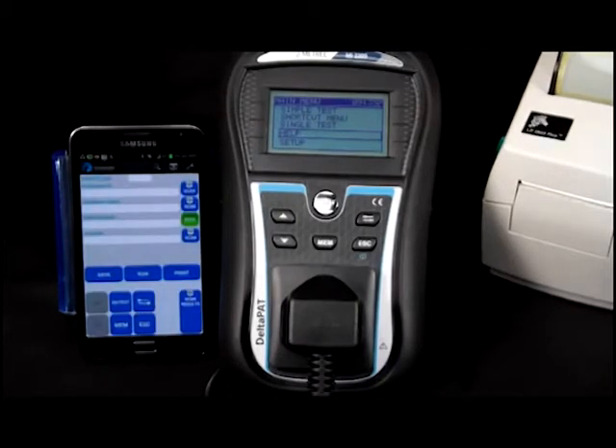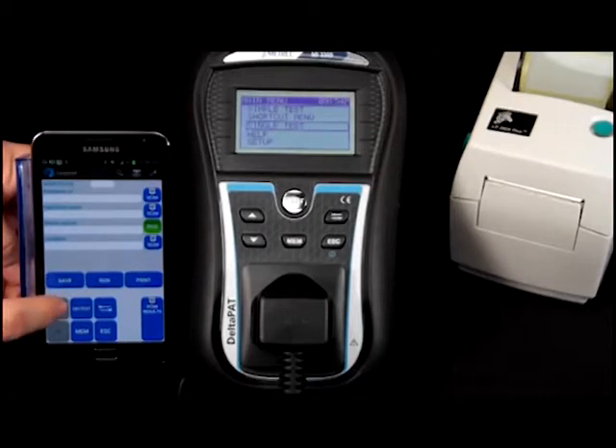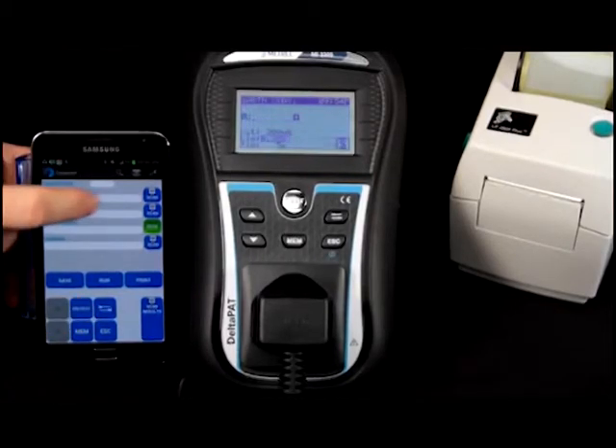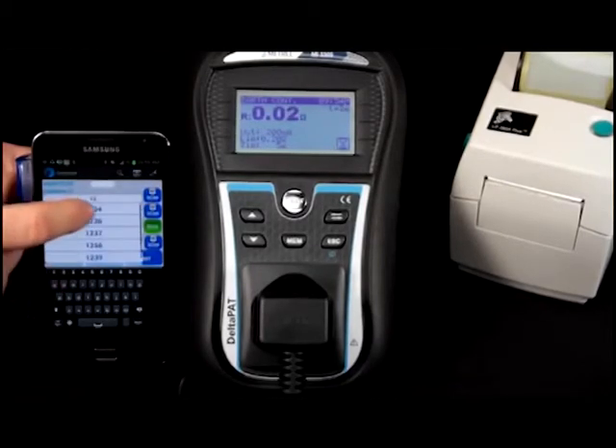From here on, you have complete control of your instrument and you can control all functions of the tester. Here we are going to run a simple test. Simply scroll down to select the test type you wish to run. The app will then allow you to use your smartphone's keypad to enter data such as Serial Number, Appliance Description, and Item Location.